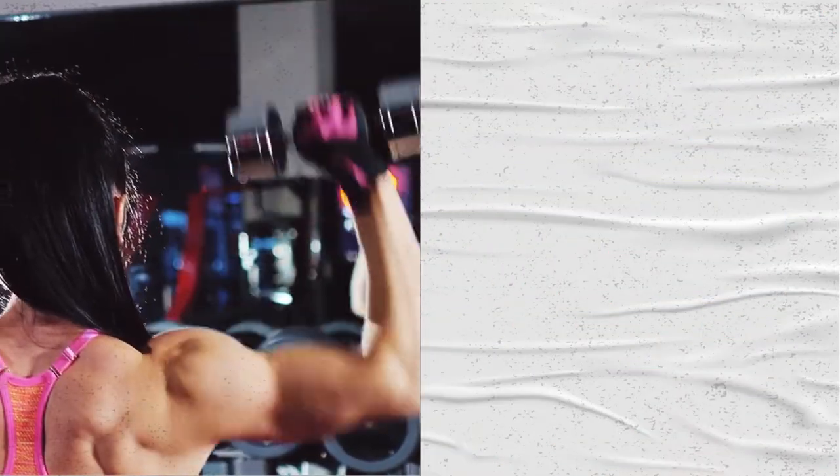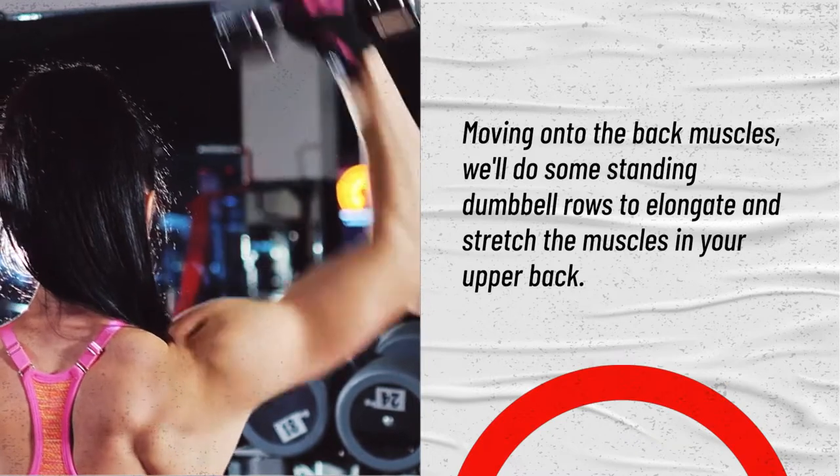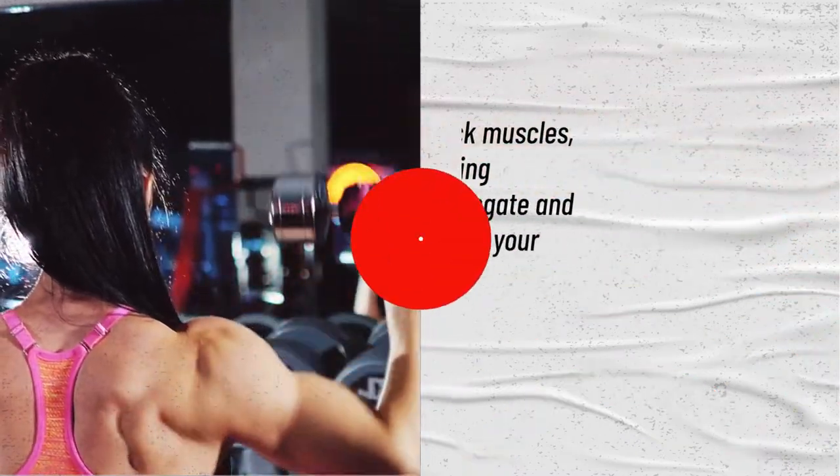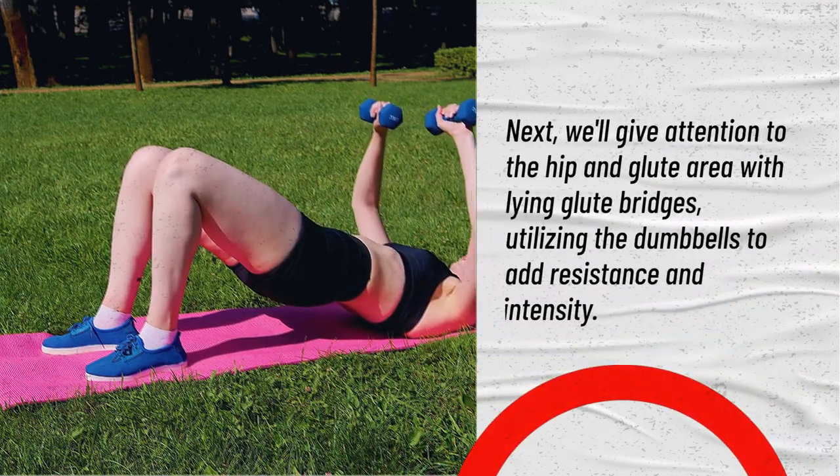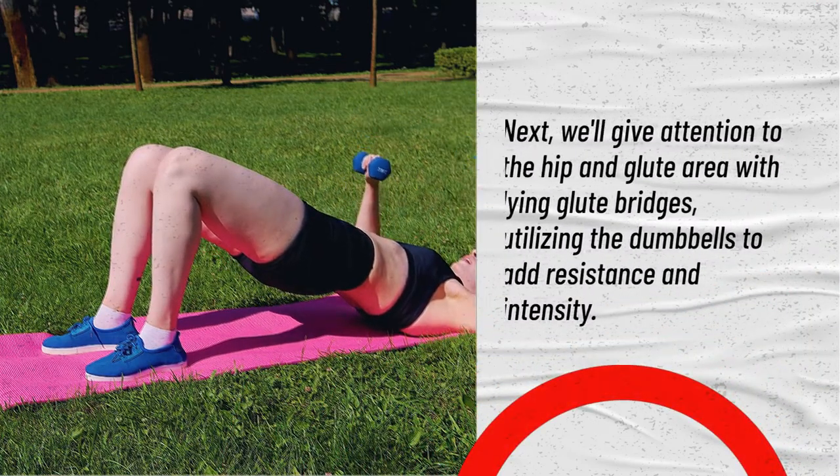Moving onto the back muscles, we'll do some standing dumbbell rows to elongate and stretch the muscles in your upper back. Next, we'll give attention to the hip and glute area with lying glute bridges, utilizing the dumbbells to add resistance and intensity.